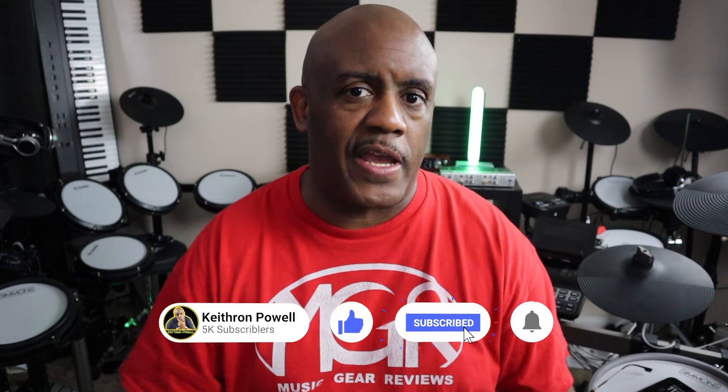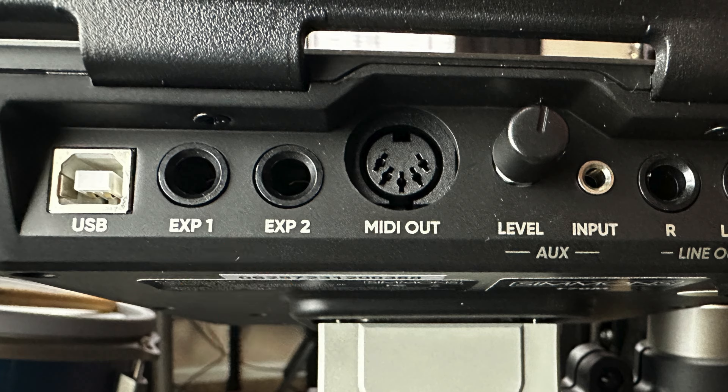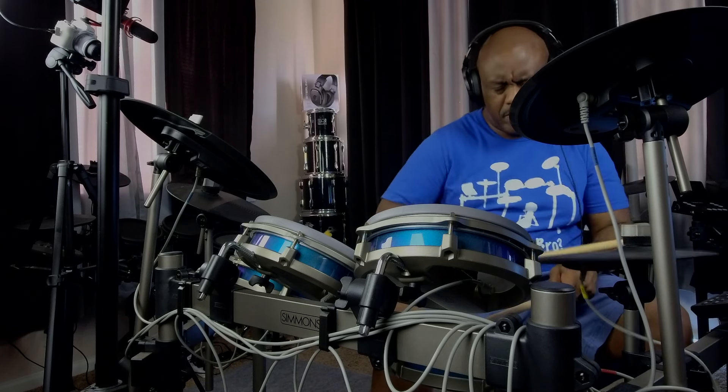Let's talk about expandability. When it comes to expandability, none of those drum sets expand as well as this one. I'm talking about buying the drum set out of the box, setting it up, and going. The Titan 70 steps out in front of everybody, especially in expandability. It comes with four toms and two cymbals, but none of the other drums give you two extra expansion slots — meaning you can add an extra tom, an extra cymbal, or both.